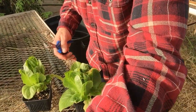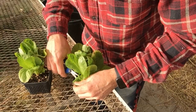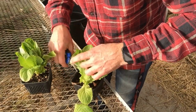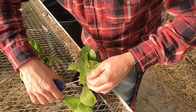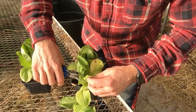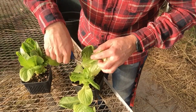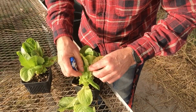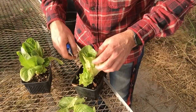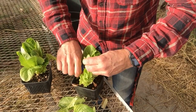You can start harvesting the leaves off the side — the bigger leaves. Sometimes I just tear these off; today I've got some scissors and I'm going to take off the larger leaves on the outside to take back to the house and eat. The smaller leaves on the inside, we're going to leave those alone, and they'll continue to grow and be larger leaves that we can harvest in a couple of weeks.